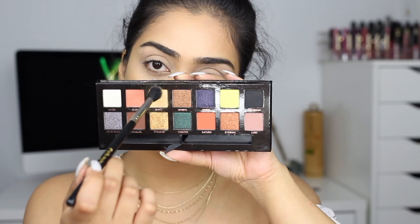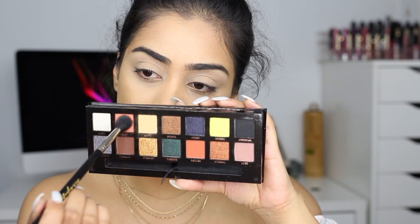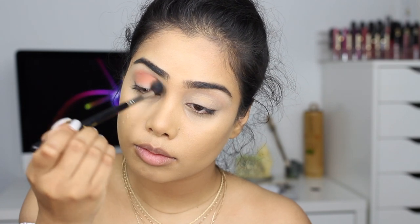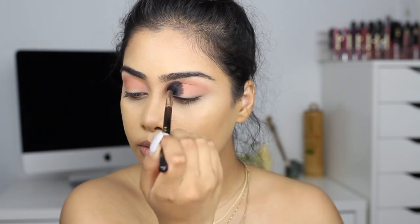I'm gonna start off this look by setting my primer with the shade called Unity — I just set my entire lid with that. Then I'm gonna go in with my crease shade, which is Eden. This shade was super pigmented — I was like, whoa. I'm putting that into my upper crease with my Sigma E40 blending brush and just blending it in, buffing it out nicely.